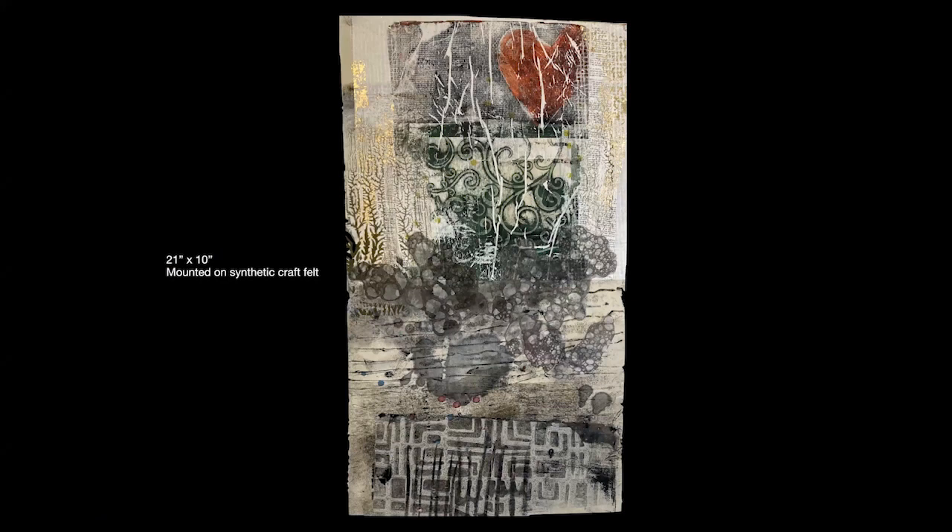This is a piece which represents my Saboteur — that's the name of the piece. It's 21 by 10: 21 is the height, 10 is the width — that's how artists measure and describe their work. I mount everything I do, and I always have, on synthetic craft felt, because not only does it stabilize whatever I'm using, whether it be paper or fabric, it also allows me the opportunity to stitch into it later using either machine stitching or hand stitching.